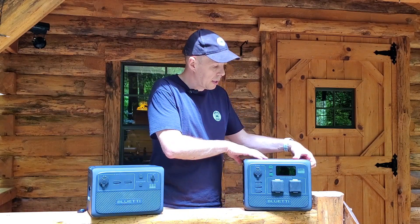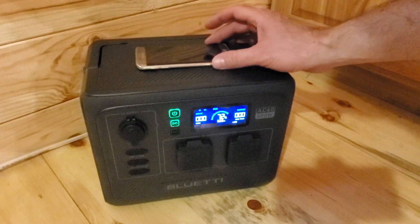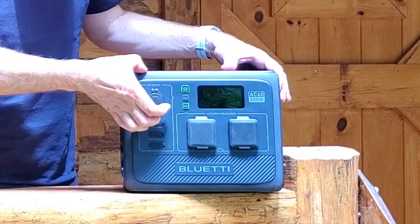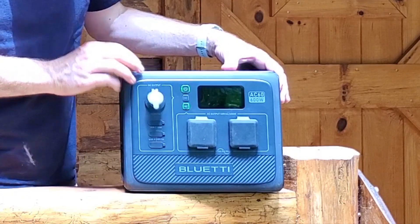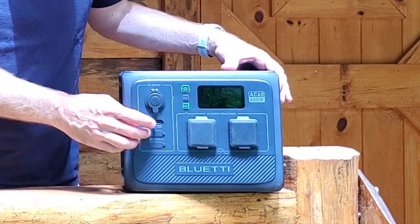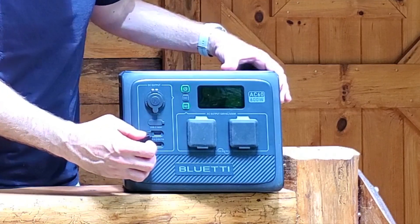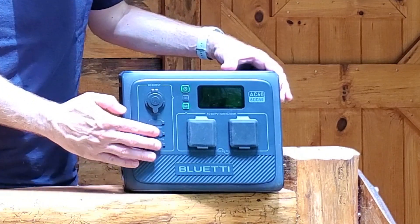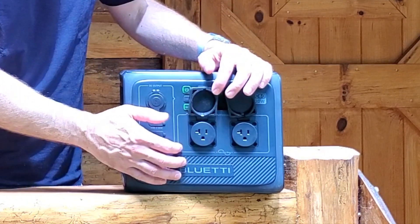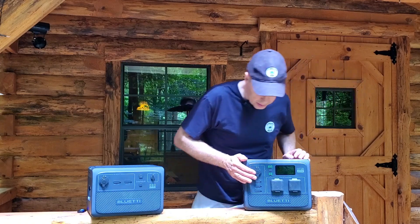There are really nice ways to get power out of this device. On the top you have a wireless charging pad — put your smartphone right there and it will quick-charge it if wireless charging is enabled. You've got a traditional 12-volt car/auto port plug, a 100-watt USB-C outlet which many new phones and laptops now use, two traditional USB-A outlets at 3 amps, and of course two traditional AC outlets.